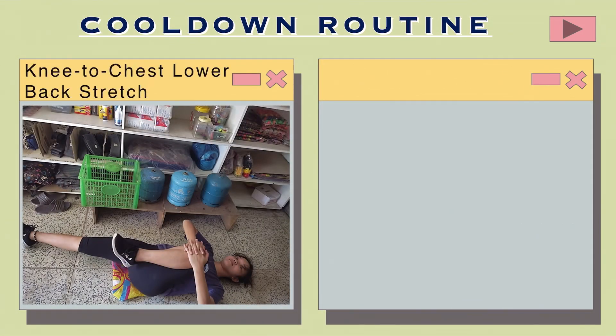Knee to chest lower back stretch: Gently pull your bent knee or knees toward your trunk using your hands. While you are pulling, try to relax your legs, pelvis, and lower back as much as you can. The knees-to-chest position better reaches lower back muscles when used passively. Hold for a few seconds.